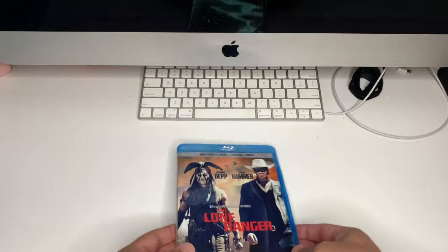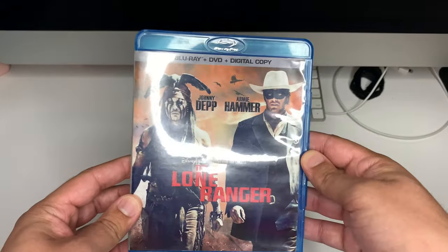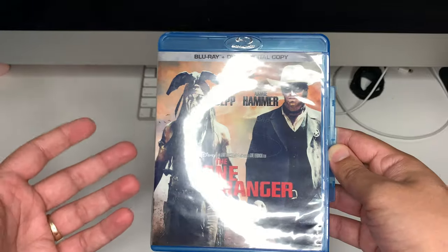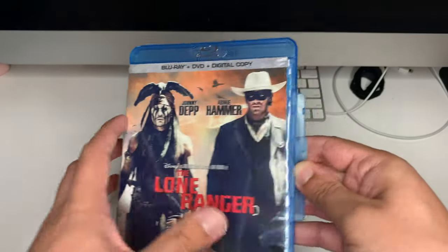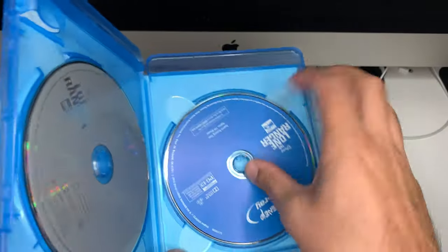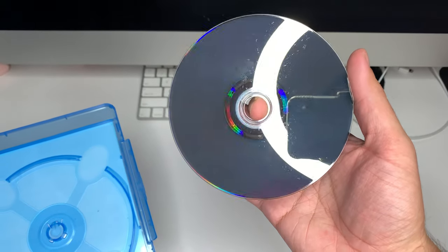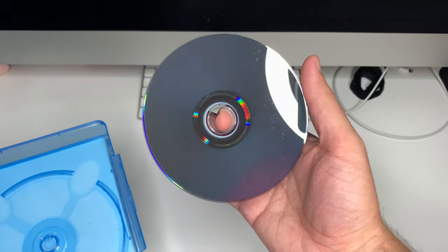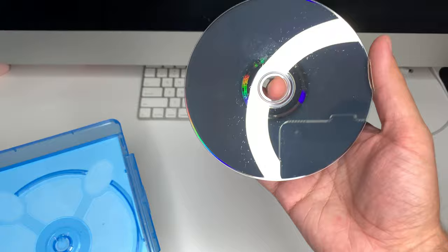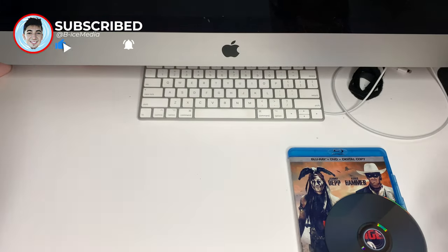First of all, you're going to need a dirty disc. I have Lone Ranger here — I just bought this used, and I always clean my discs before actually playing and testing them, just to make sure they work correctly. And if not, I can always return it. This one has a lot of lint and some fingerprints all over it. So that's what you'll need first: a dirty disc.